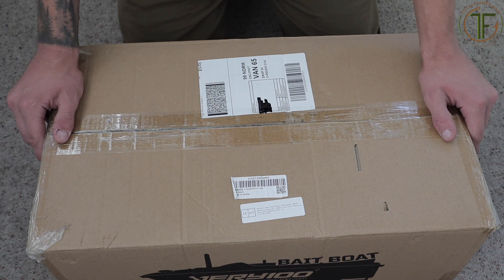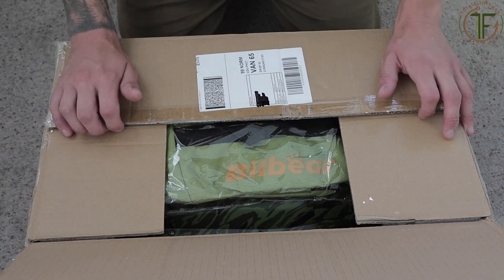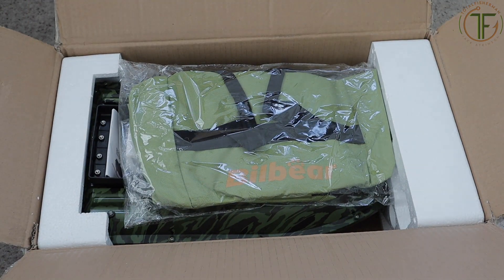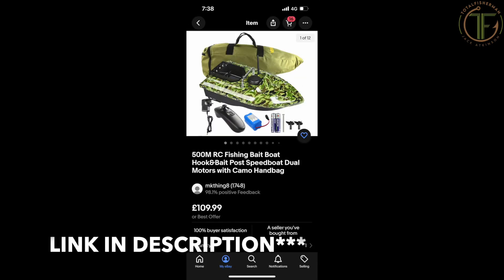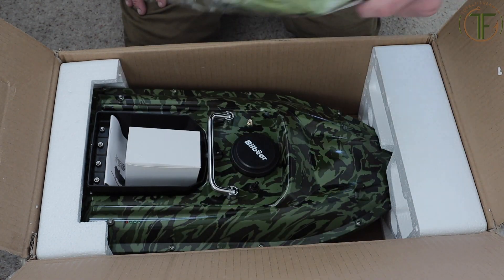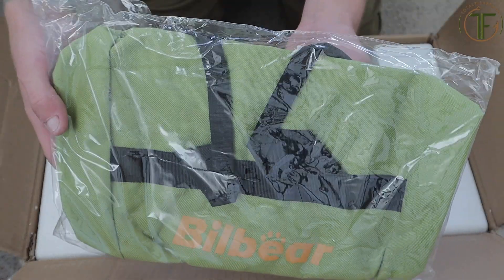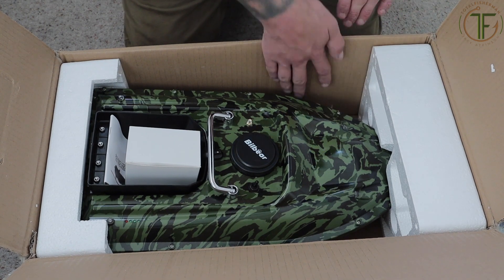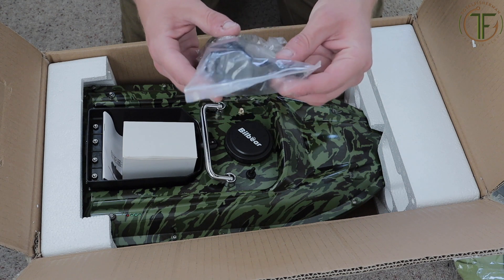I've already used it before, just not this particular one. So we've got the value pack - I'll flash it up on screen - the one I got off eBay comes with a bag for it, then you get a controller with the one-handed control like I said, and you've got your aerial there.